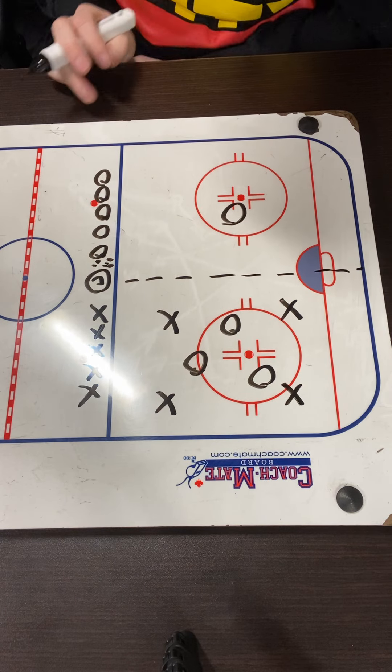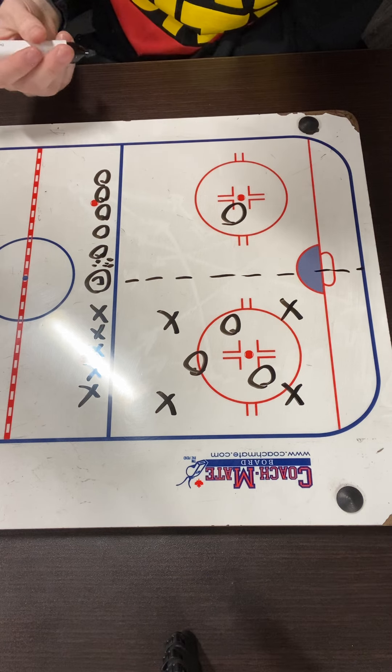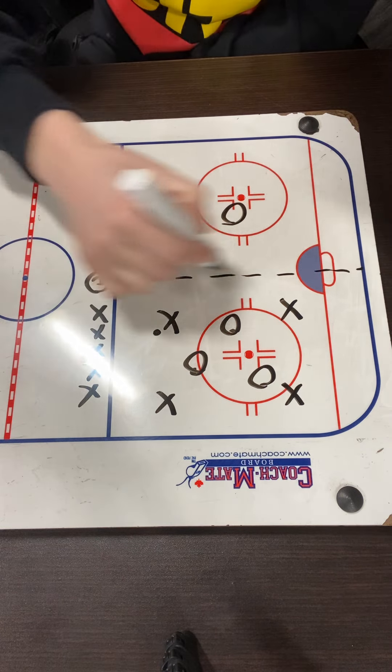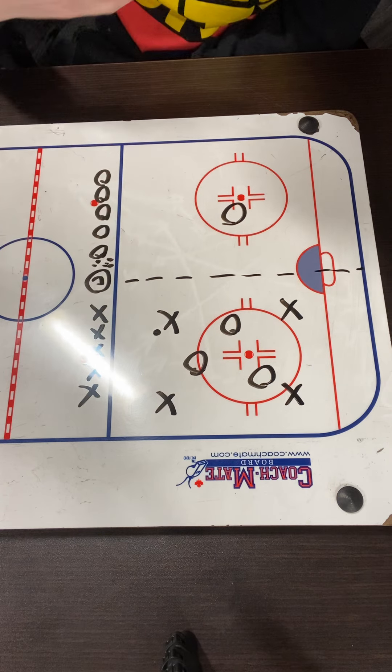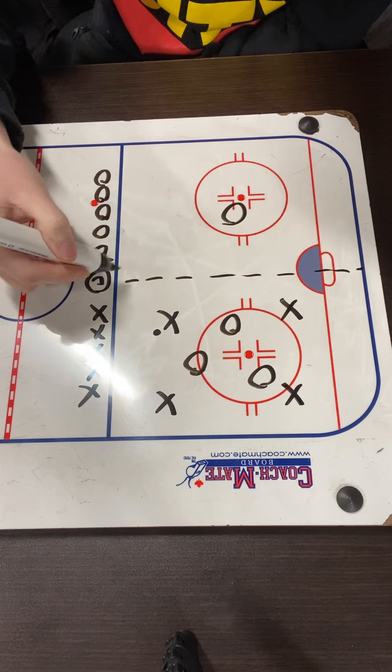Here's a game we use for warm-up. It's a four versus three — you can also make it a three versus two depending on numbers. You're going to set up with one team on one side of the line. You can use a Sharpie, a can of spray paint, a bingo dabber, whatever you want to make a line.